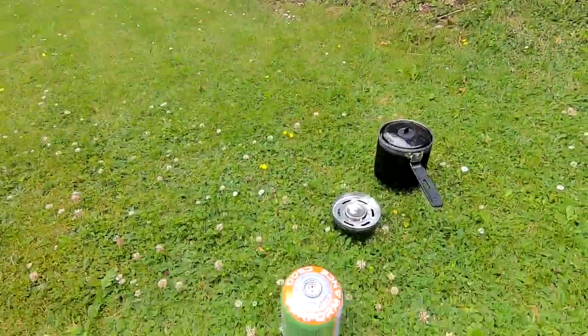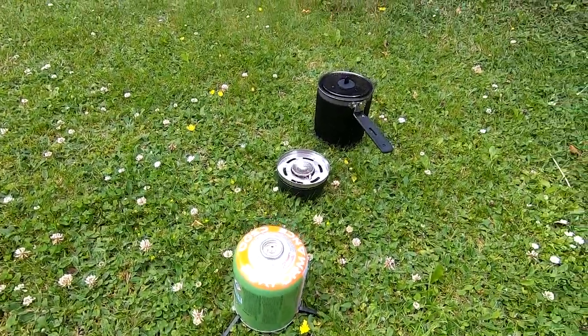Right, afternoon folks. After I did the unpacking yesterday, I thought I would see about getting a cylinder and actually see how the Jobsworth cooking system actually performs.